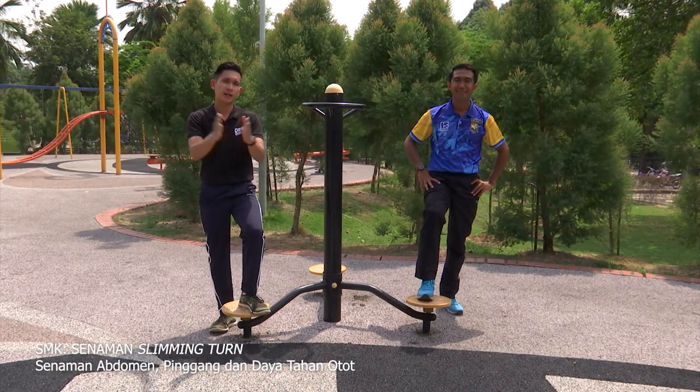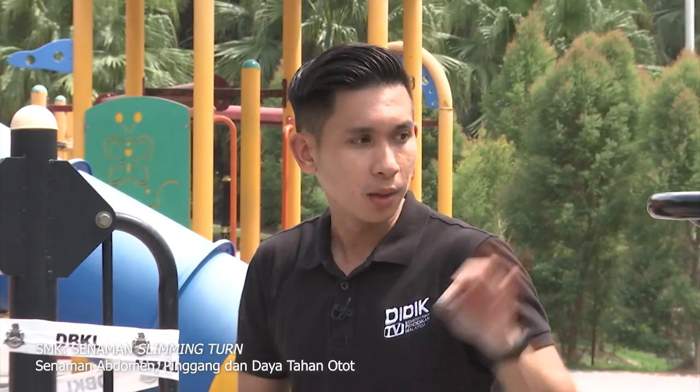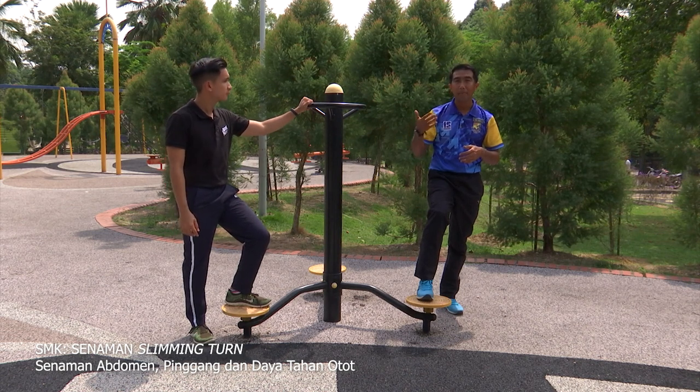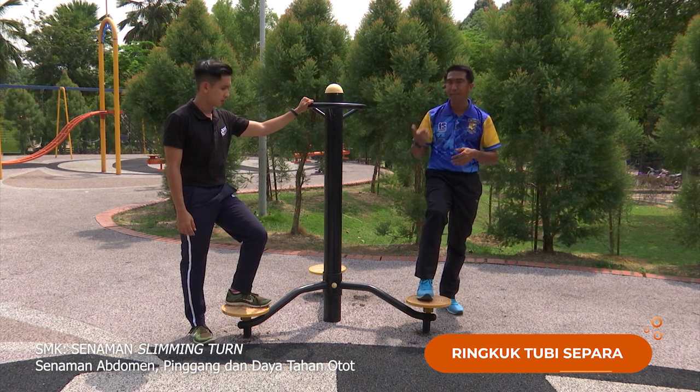Okay semua, masih lagi di slot Cergas SMK bersama Cikgu Syah. Hari ini kita akan melakukan senaman cergas menggunakan slimming turn. Betul tak, Cikgu? Betul Chris. Untuk hari ini, segmen yang kedua, kita akan melakukan senaman menggunakan slimming turn — variasi. Masih ada tiga aktiviti. Untuk aktiviti yang pertama, saya akan menunjuk cara dan lakuan bagaimana untuk melakukan senaman limpuk tubi separa dengan menggunakan slimming turn.